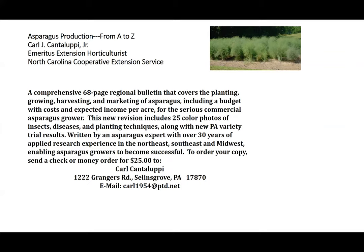If you would like my email address, it's Carl1954 at ptd.net — again, that's Carl1954 at ptd.net. You can email me and ask for the list of asparagus crown sources and I'll email those to you.